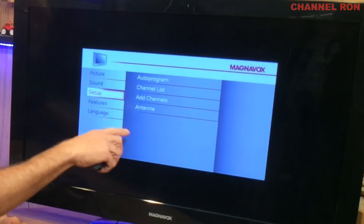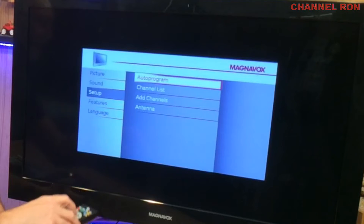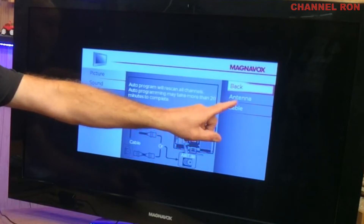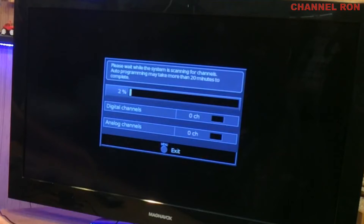You want to go find the setup program for the television itself. Go ahead and hit auto program, and more importantly you want to pick antenna — not cable. Just pick antenna, select that, and go ahead and let that scan. That's going to find some channels in your local area.